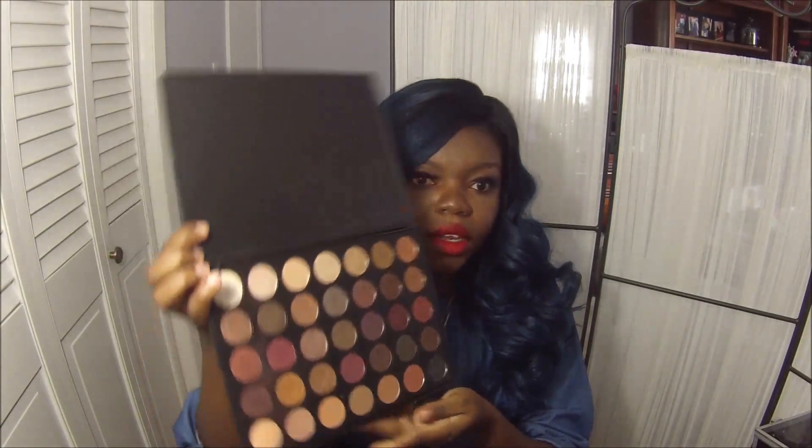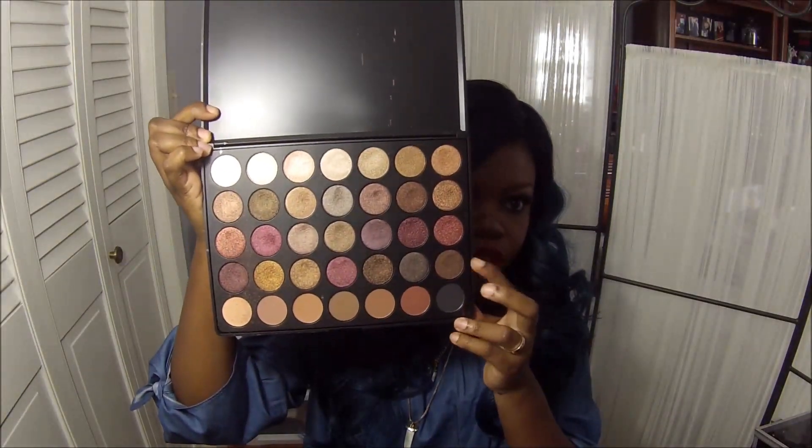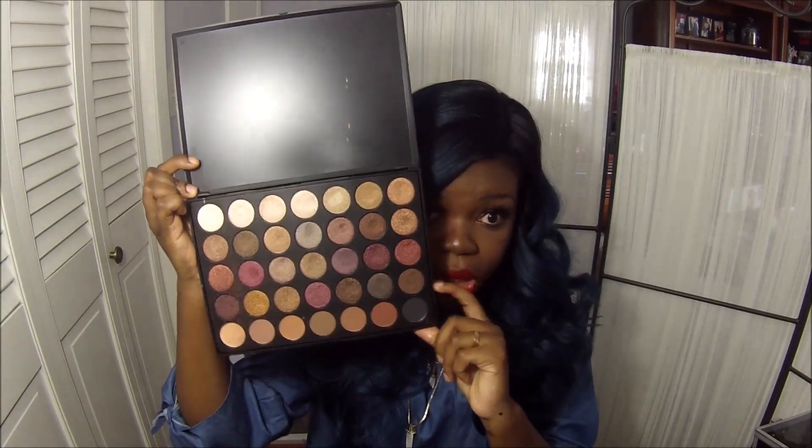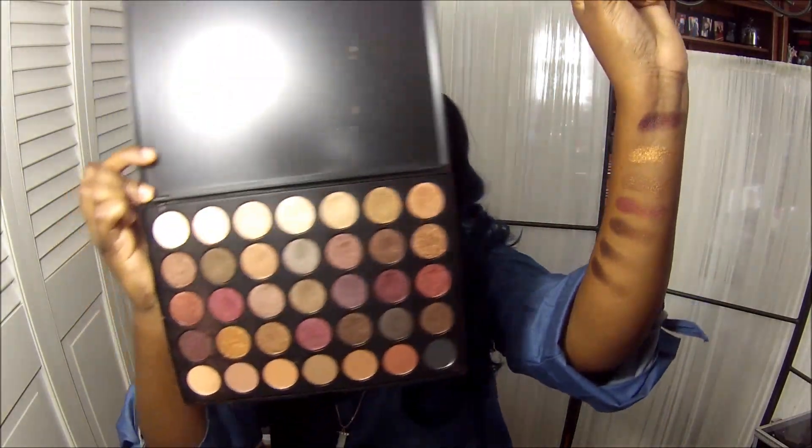We're looking at the fourth row and this row was definitely worth the price of admission. I love the color payoff of all the shadows in that row — absolutely gorgeous. These definitely went on in one stripe and looked amazing. Especially these first two completely blew me away when I applied them to my arm.